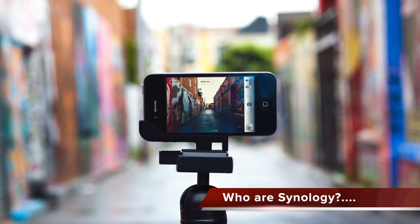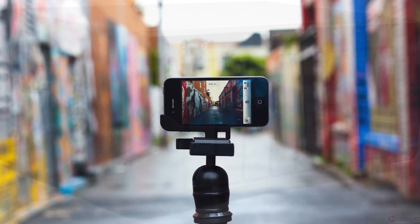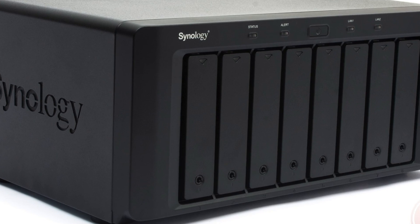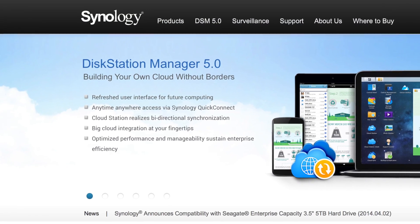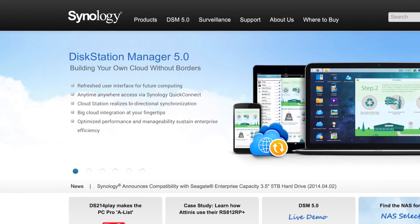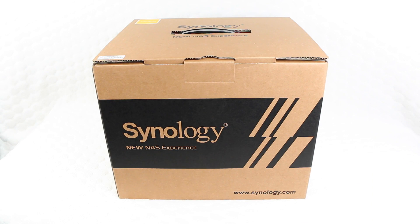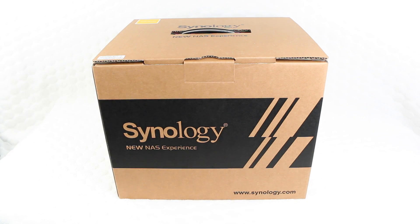With the boom in high quality cameras in smartphones and tablets, as well as a general trend towards digital data, home users now find it easier than ever to incorporate a NAS device into their home networks. Founded in 2000, Synology is dedicated to develop high performance, reliable, versatile and environmentally friendly NAS servers, and here I have one of their latest budget friendly units. Let's take a closer look.